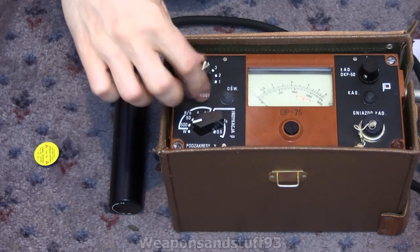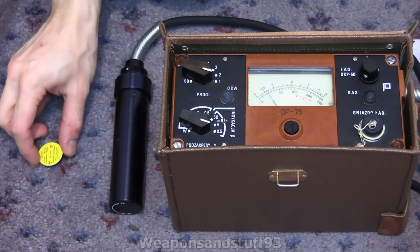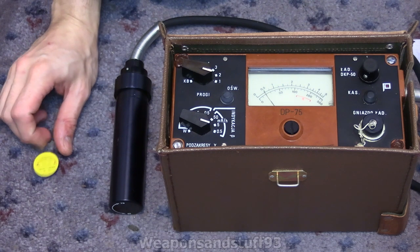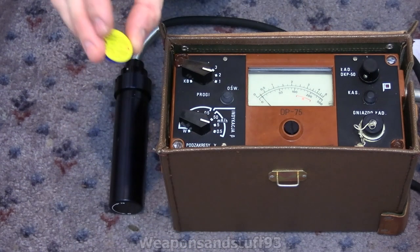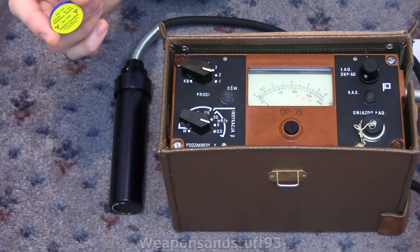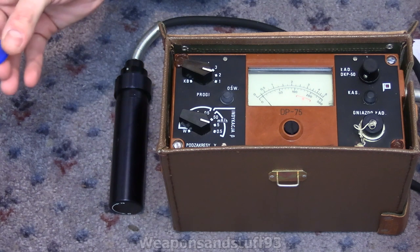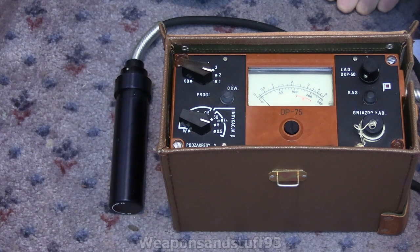Let's turn the DP-75 on. I know the circuit checks are all right, so we'll just turn it onto the lowest setting — 0.5 milliroentgen. The far side of that screen is 0.5 milliroentgen. The check source is here. The active side of the check source is the blue side or the underside — the side with the label isn't as strong, because I believe the check source is mounted closer to the bottom, not the front. There might also be a bit of shielding material on the label side. Normally on background on 0.5, it stays between 0 and 0.1 milliroentgen — basically nothing.